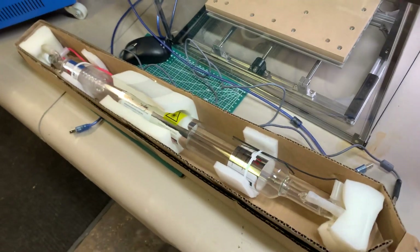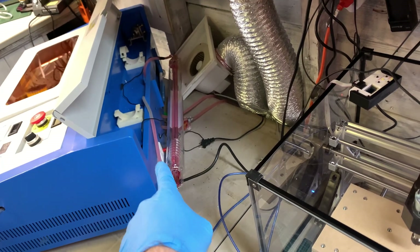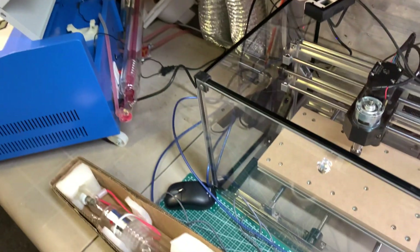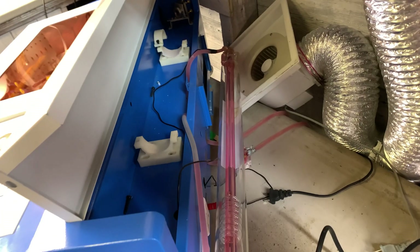Okay, it arrived — this is the new tube. Hopefully we can put it in where that one's laying loose and not break it. Fingers crossed. Pretty simple install, but we'll see how it goes.